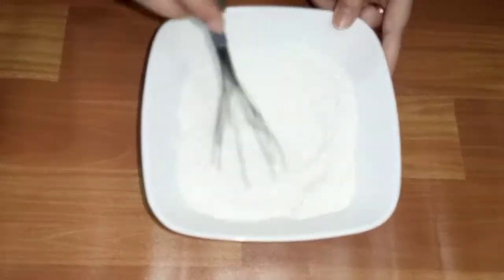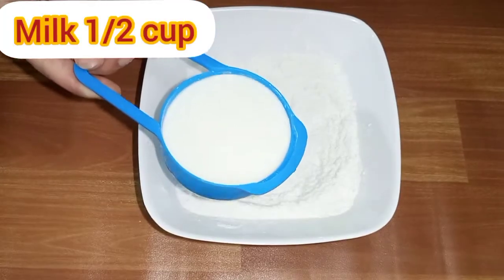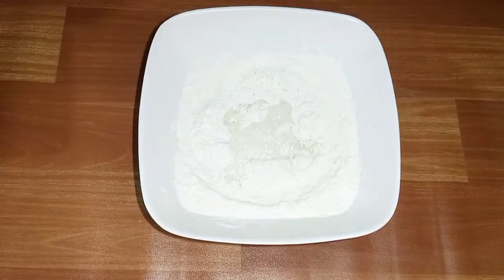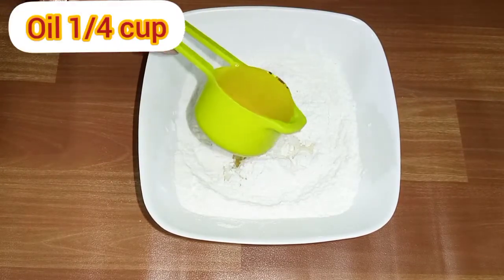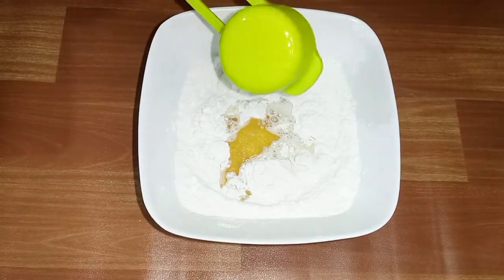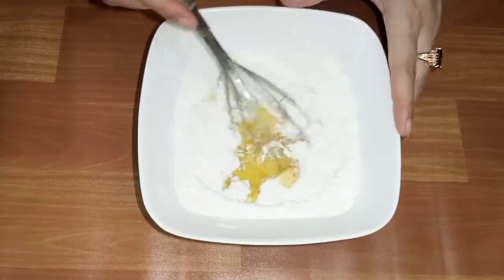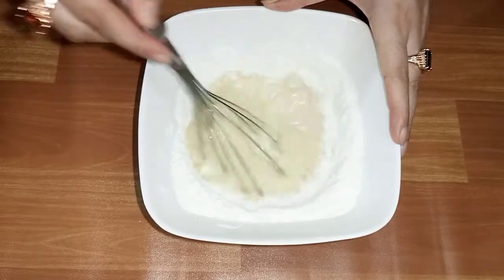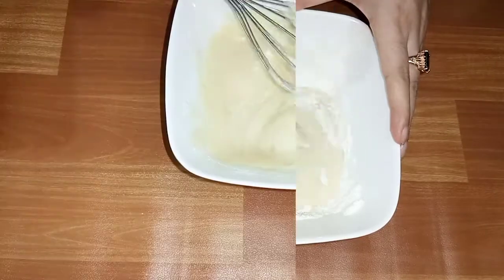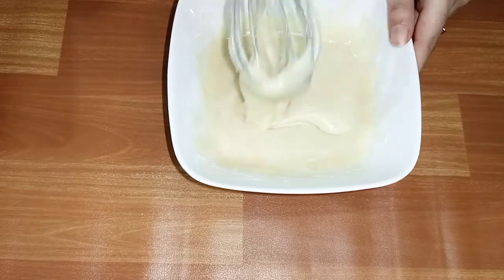Now we will mix everything together. We will add 1 and a half cups of dhud and a quarter cup of oil which we use at home. Mix it well so that there are no lumps. See how good the consistency has come.